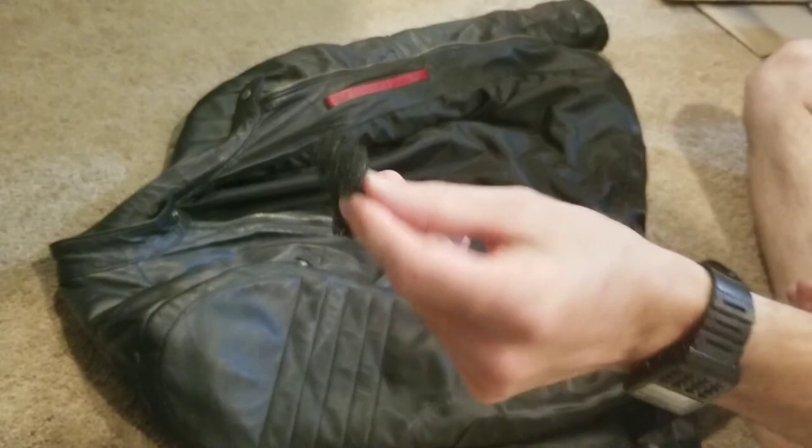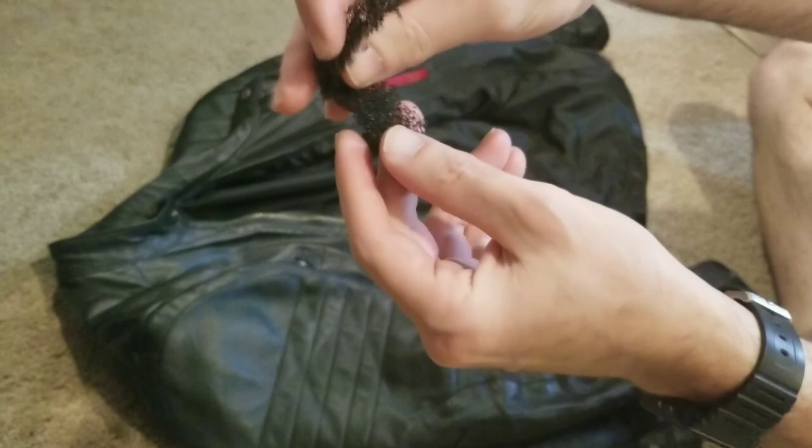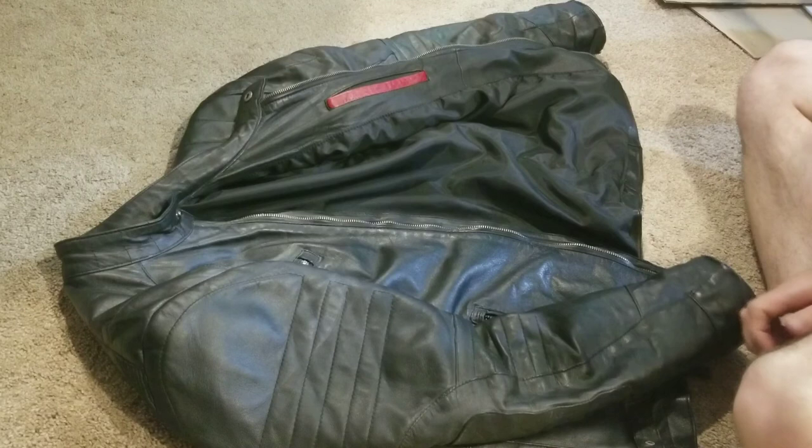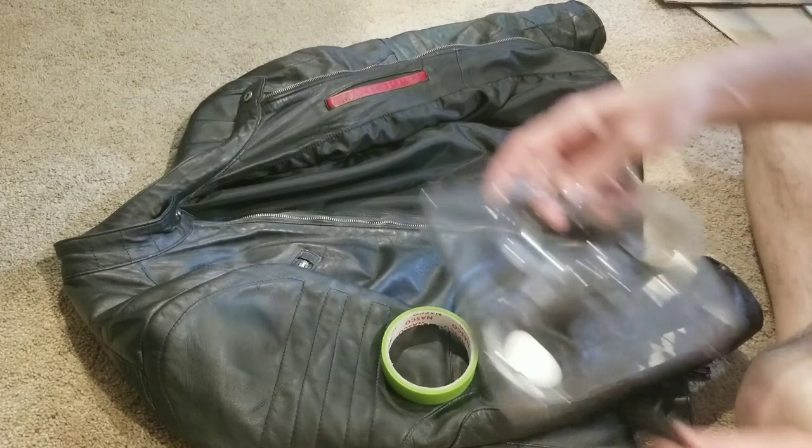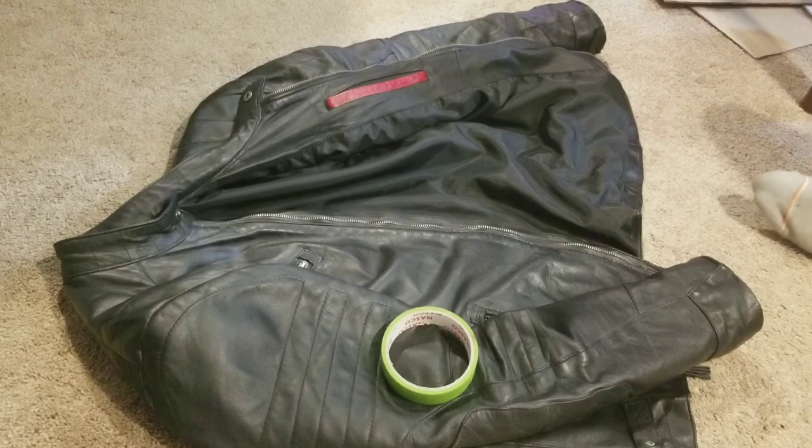So I got this - it's kind of a filter type sponge. What that's gonna allow me to do is - actually, let's probably mask everything off first. Okay, so I got some masking tape.